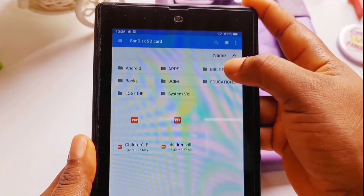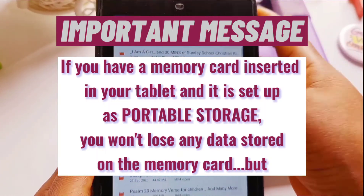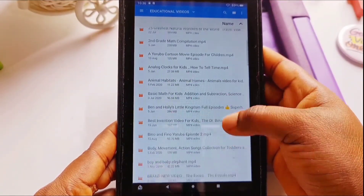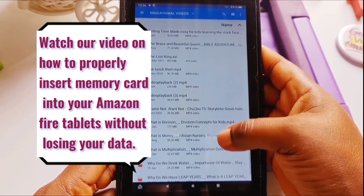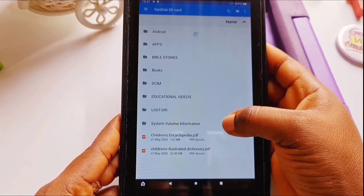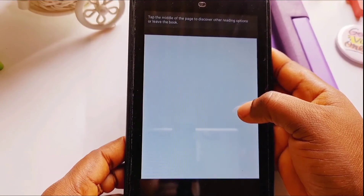One important thing to note: if you have a memory card in your Fire tablet, even after resetting it, everything on your memory card still stays — your videos, your apps, everything stored on the memory card. You don't lose any data on your memory card. As you can see, even after resetting, all the content on the memory card is still there.